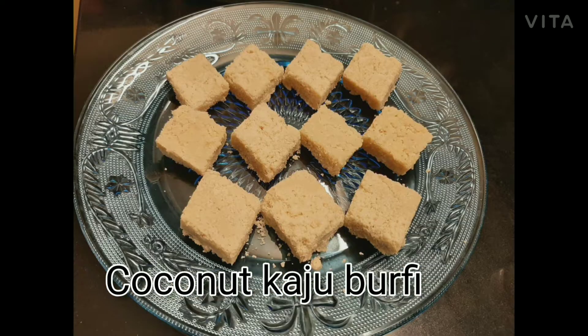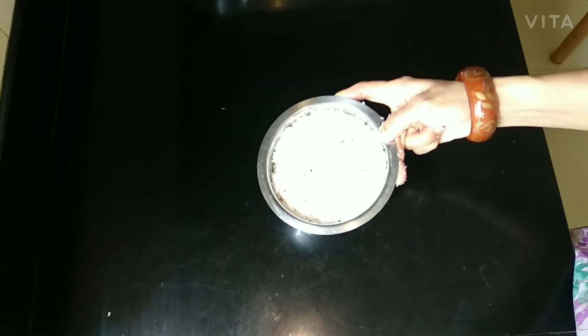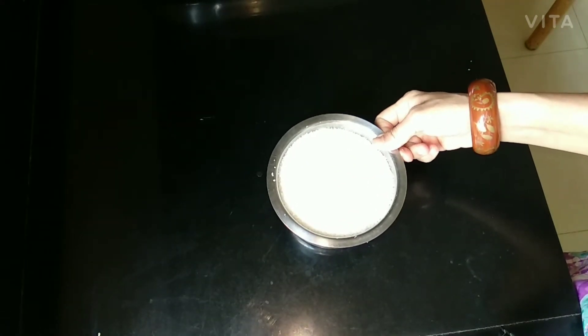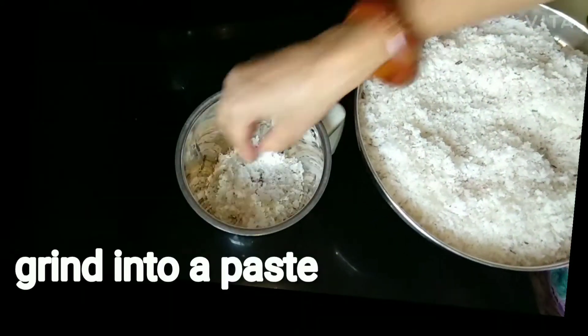Hi friends, today's recipe is Coconut Kaju Barfi. All you need is fresh grated coconut, 2 cups sugar, 1 and 1 fourth cup. Mix sugar and grated coconut together and grind in a mixer. Whichever cup you are using, measure all the ingredients in the same cup.